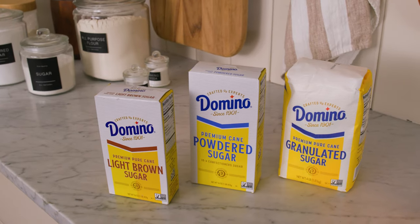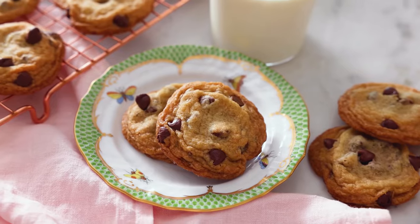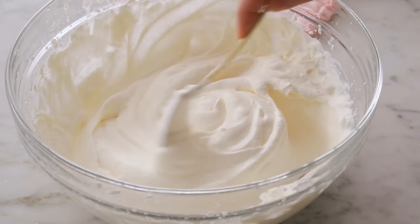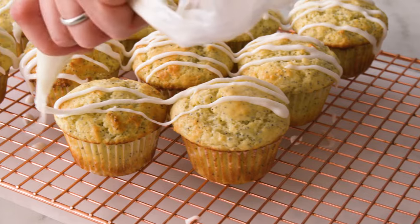With over 120 years of dedication to bakers just like you, Domino's is the trusted sugar for expert bakers who know they want the best results every time. My brown sugar is gonna have a wonderful soft consistency — not rock hard or full of lumps — and it's always gonna taste delicious. Powdered sugar, the same. When you're using sugar, you're not just adding sweetness, you're also adding softness. Sugar gives you a softer baked good with a wonderful mouthfeel. That's the Domino effect.